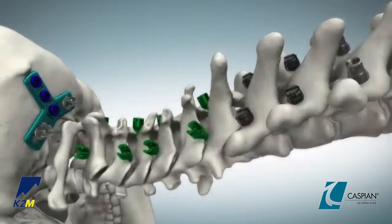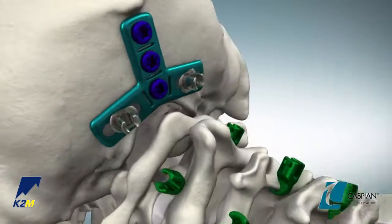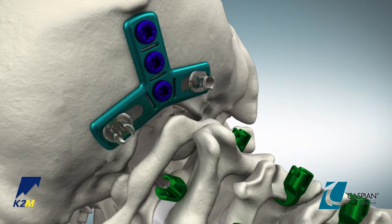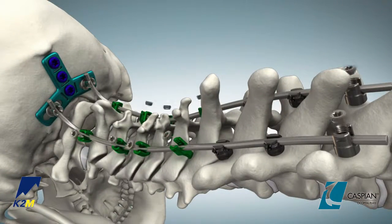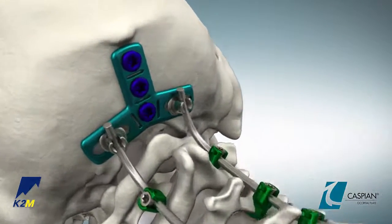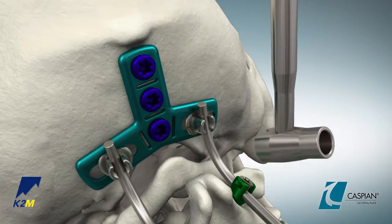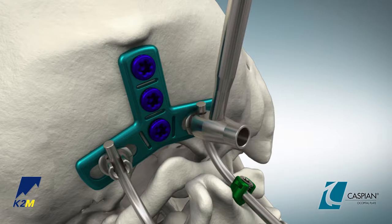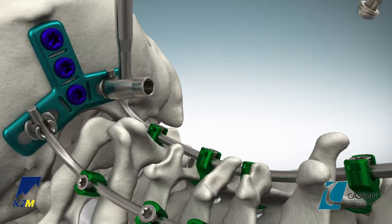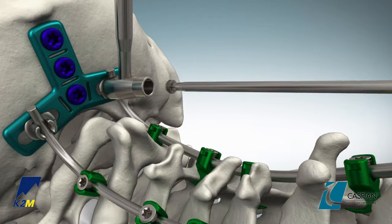Introduce the prepared rod into the hooks and screw construct and align the lateral adjustment screw heads to accommodate the rod. Then lock the rod to the hook and screw construct. If slight reduction of the rod is necessary, place the anti-torque guide over the rod and gently push down over the screw head. Then use the size 15 tapered screwdriver to pass a mini set screw through the guide and provisionally tighten in the screw head.